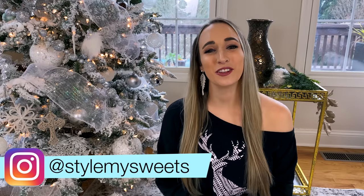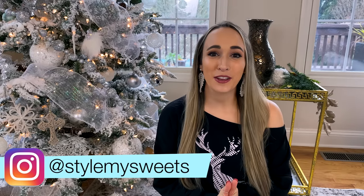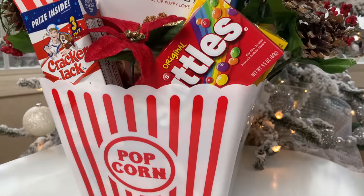Hey everyone, welcome back — and welcome if you're new here! My name is Rebecca. Today I'm bringing you Dollar Tree gift basket ideas. Honestly, I think most of these could be for him, for her, for singles, couples, or families. Stay tuned because there are going to be two giveaways at the end of this video — two baskets I'm giving away to you guys.